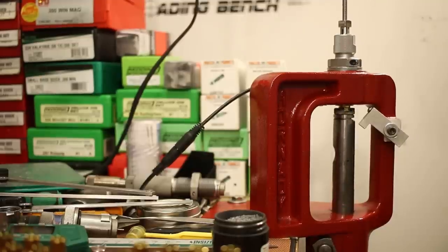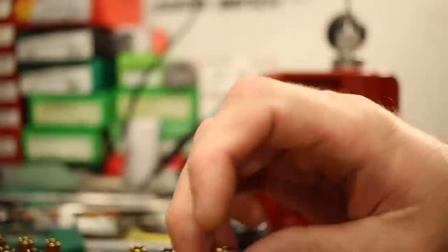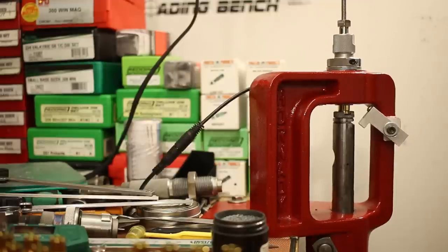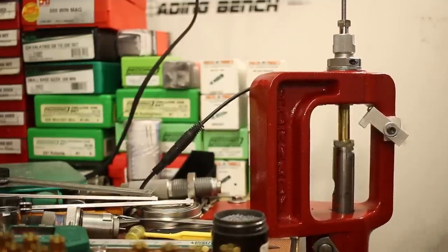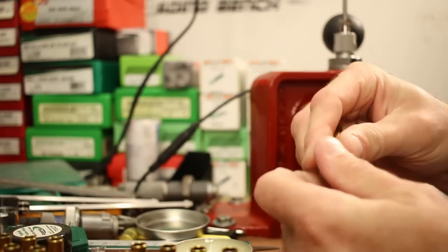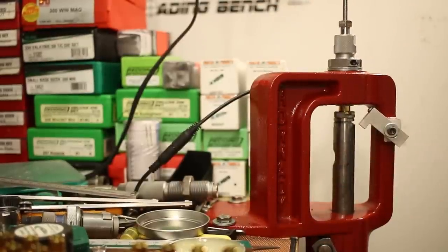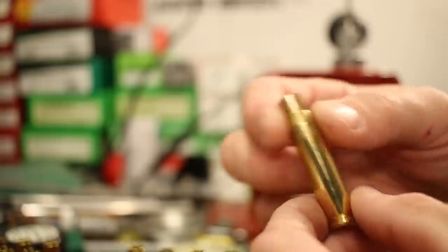Getting a little more resistance than I'd like. That was more resistance than I would have liked — we might have a stuck case here. It looks like the body of the case did hit a little bit. So, change of plans: goodbye dry neck lube, hello Redding Imperial sizing die wax. Just a very light, tiny little bit on each case to keep them from sticking. That went right in and right back out. It'll take a little longer to wipe off each case, but better that than getting one stuck.